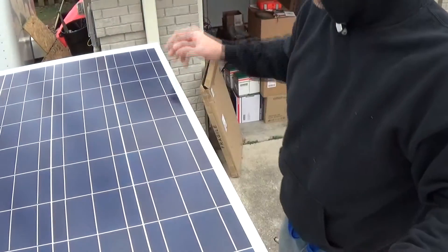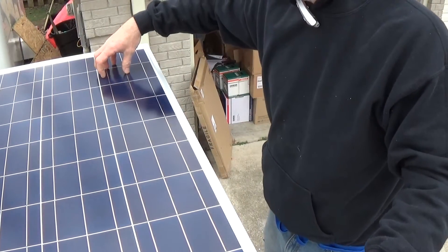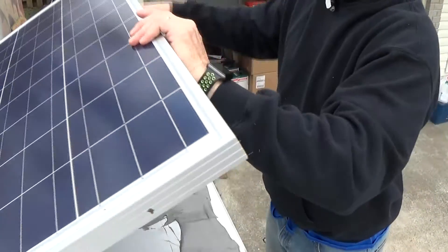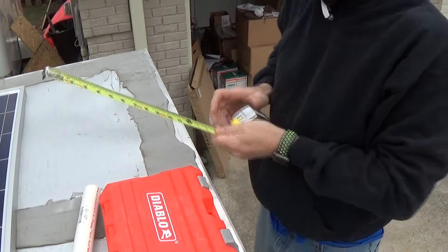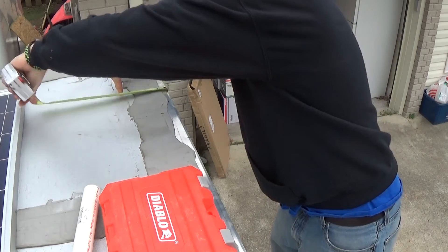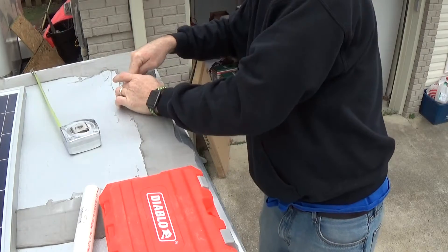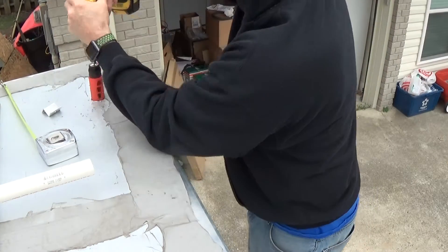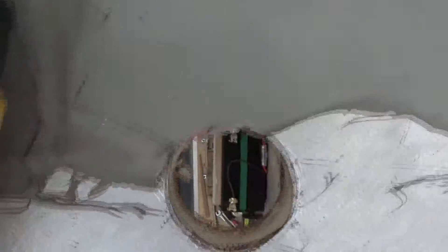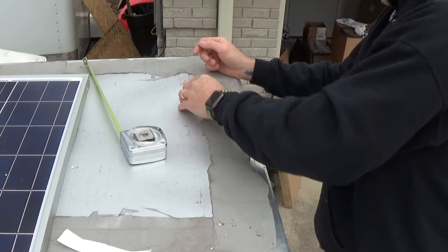I also have to drill a hole in the roof and run my wires down and silicone that up. My wiring is here, so I want to put the hole somewhere around here. I measured 11 inches by 3 inches — so 11 inches this way, 3 inches in — and I'll put four holes. That height will be fine.